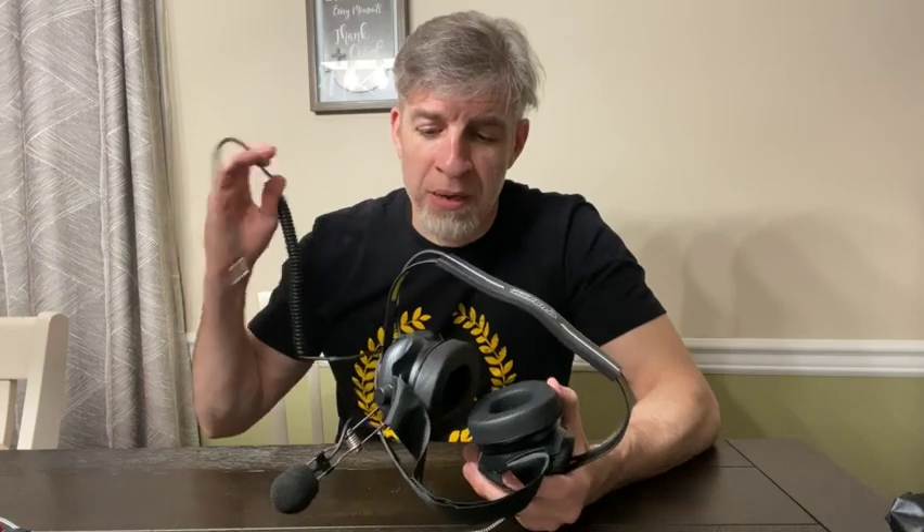I have a Yamaha FX Cruiser HO — it's the biggest one, pretty sturdy — so I don't plan on falling in, but I'm taking that chance with the headset. What I like about this headset is that I can also plug in my phone and listen to music while riding, as well as monitor the radio. It also doubles as ear protection, and I always ride with ear protection.